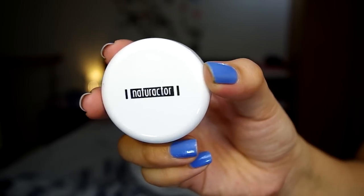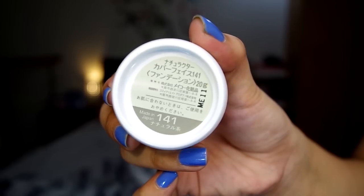Hindi pala naka-focus. For my concealer, I will be using Natural Actor No. 141. Actually, ilalagay ko lang siya sa under eye area para mabrighten yung area na yan. I have dark circles and I have a blemish over here.